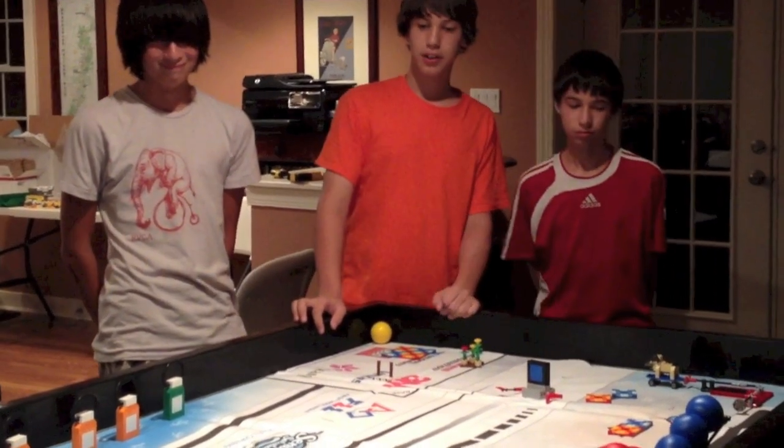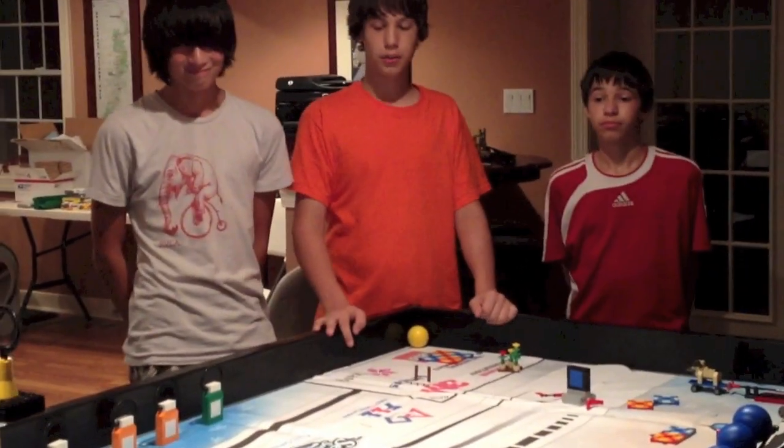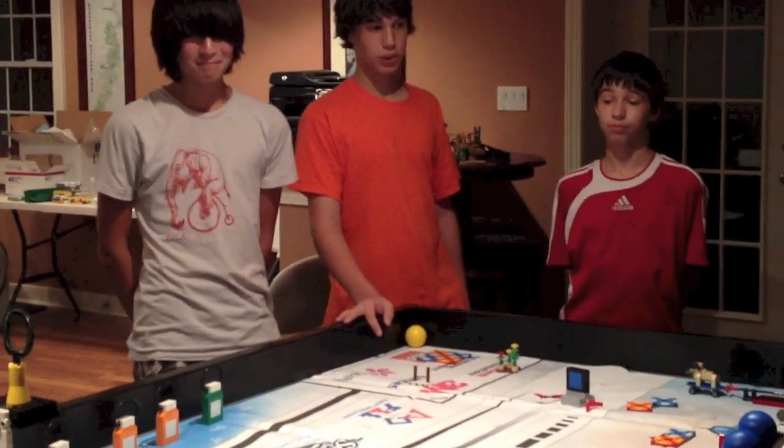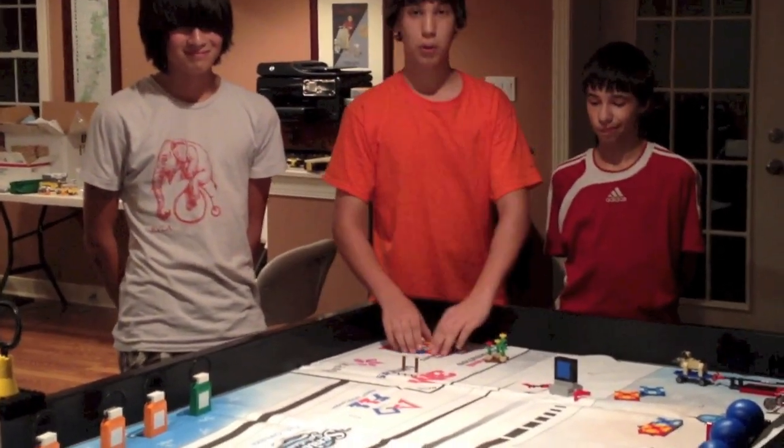All right, we are Mr. Roboto, Team 346, here with the Senior Solutions mat, all put together in about two hours. It took a while.